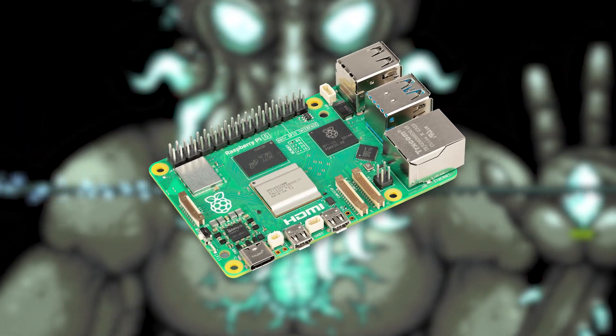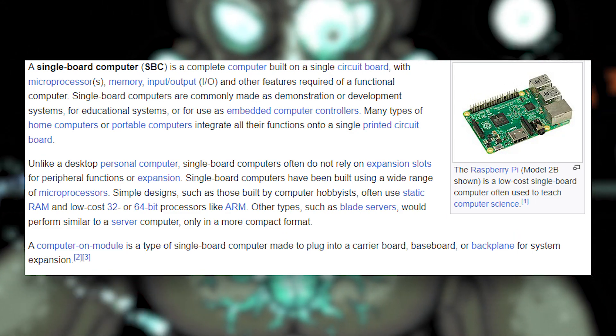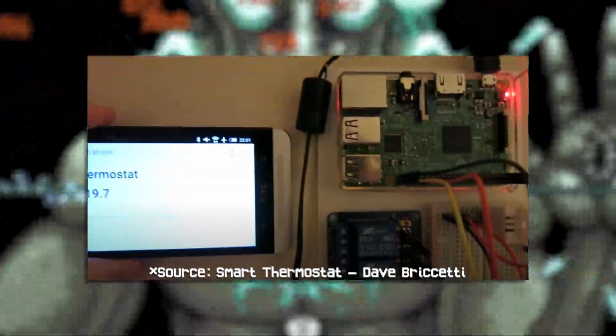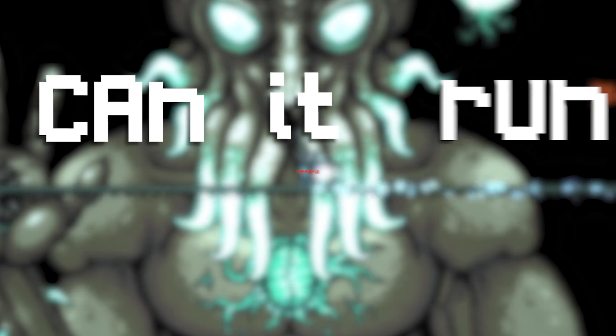The Raspberry Pi 5 is the latest of Raspberry Pi's series of small single board computers. Many things have been run off of these — from fridge screens to temperature control and just about anything you could think of. But can it run Terraria?